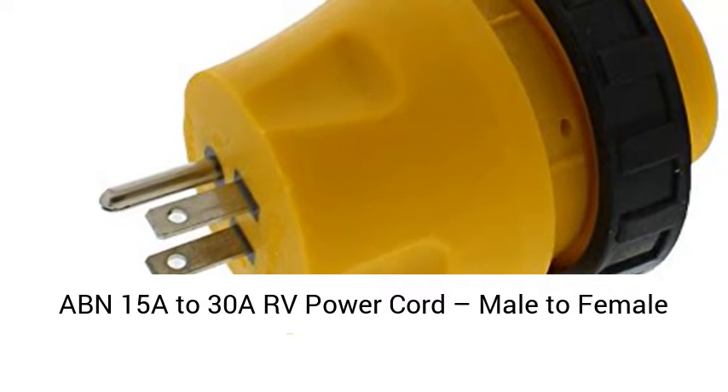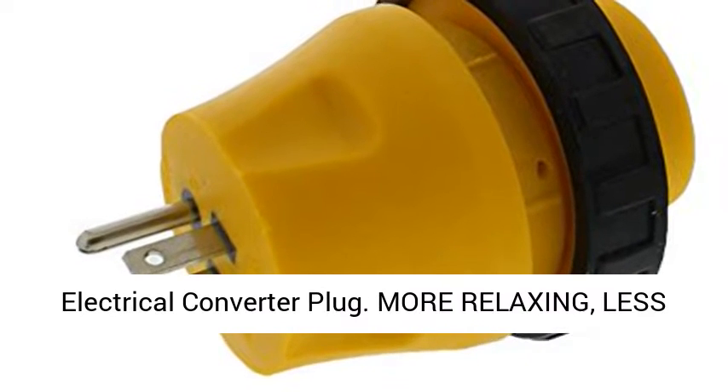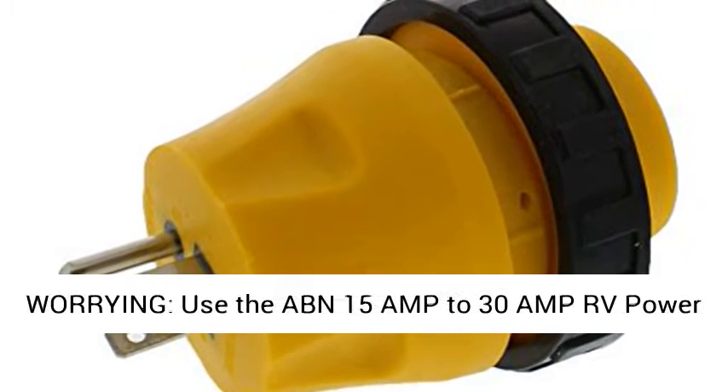ABN 15A to 30A RV Power Cord, Male to Female 3-Prong 125VAC Camper Generator Cable Adapter Electrical Converter Plug.